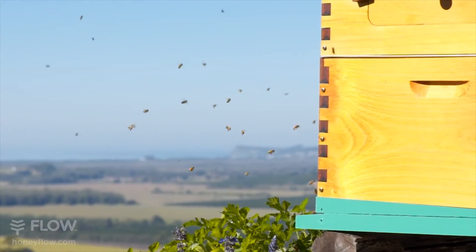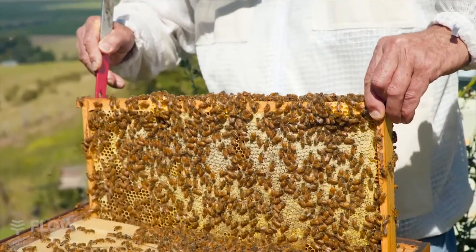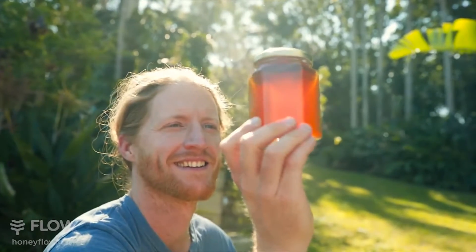Beekeeping is a fascinating and rewarding hobby. If you look after the bees they'll look after us, and the honey really is an amazing bonus.